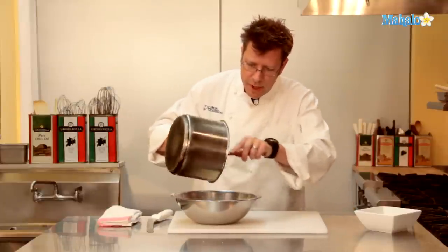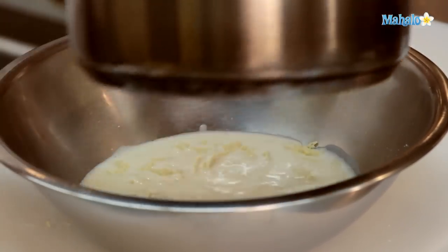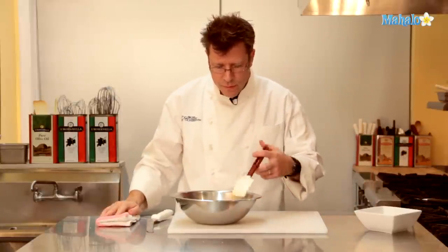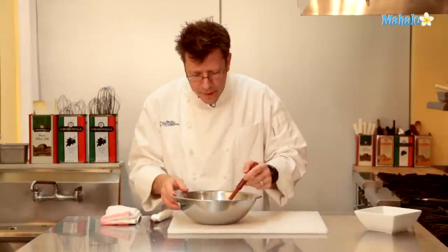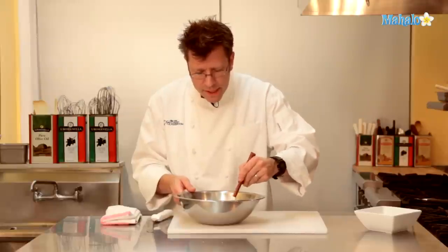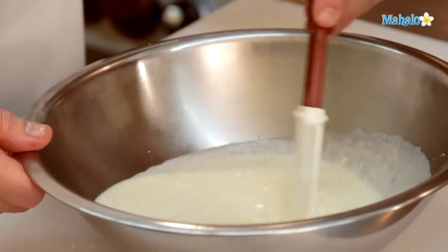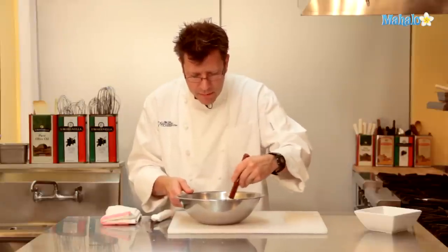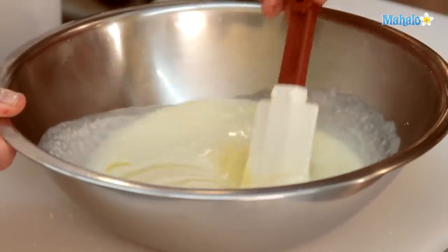I'm going to take my spatula and scrape out as much of the cream as I can. It's really important that we let the mixture sit for a good minute or two. The rubber spatula goes right into the center — the hot cream is going to start to melt the chocolate. After a few moments, you can take your spatula and start to slowly stir it, working from the inside towards the outer edges. You'll see the hot cream is starting to melt the white chocolate almost immediately. Once it gets completely melted and combined, we will have our white chocolate ganache.